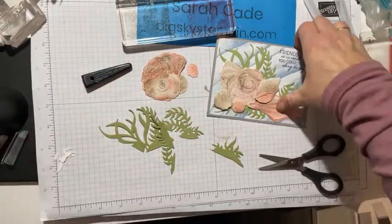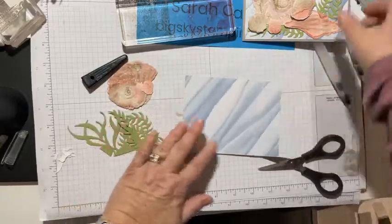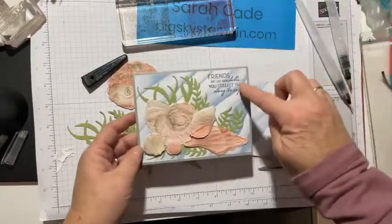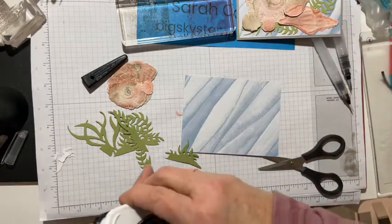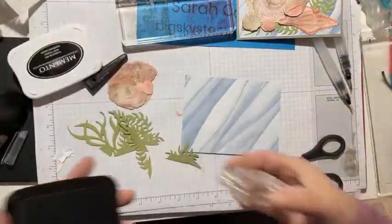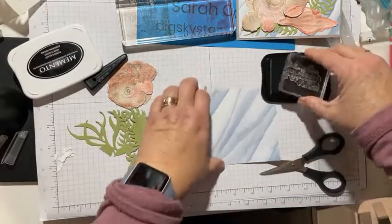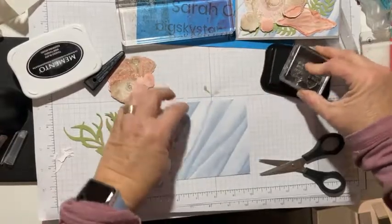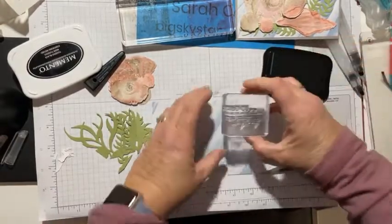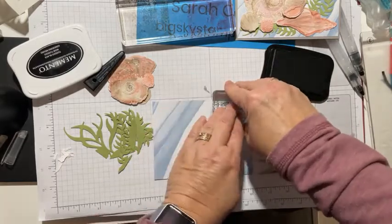Now let me show you what you need to do first. If you're assembling this, it's really important to do your stamping first because you want to leave room. You don't want to do your whole card and then realize you didn't leave enough room. So this is my sentiment - I'm using black memento ink and I'm going to put it right up here in the corner.